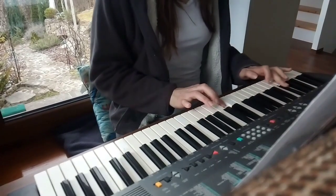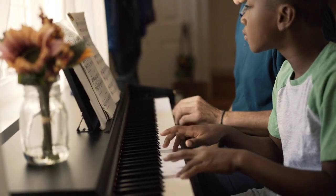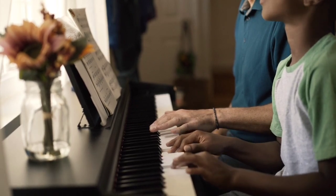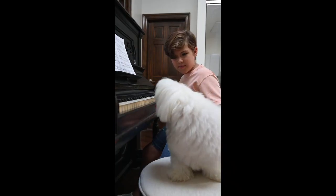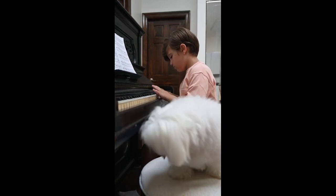Hey folks, welcome to my Piano for All course review. In this video we will discuss everything you need to know about the Piano for All course, so by the end of this video you can decide for yourself whether the Piano for All course is for you or not. Watch this video till the end.